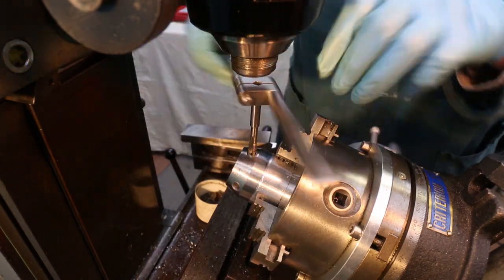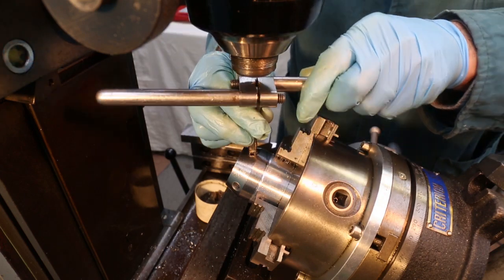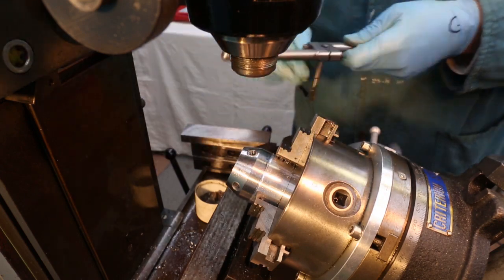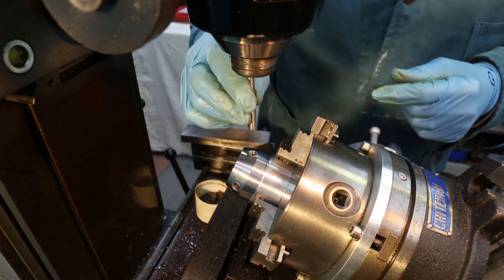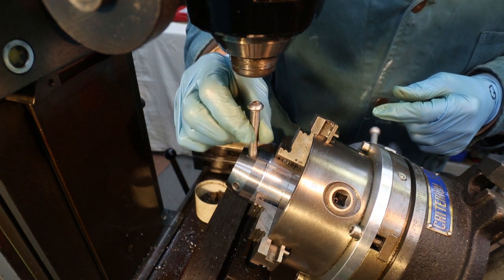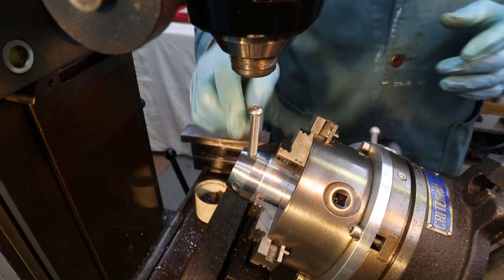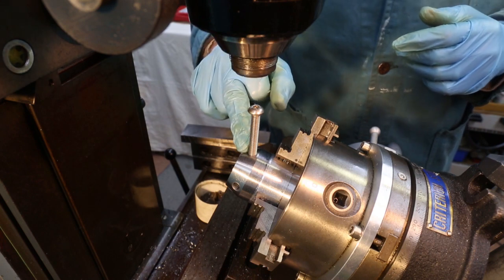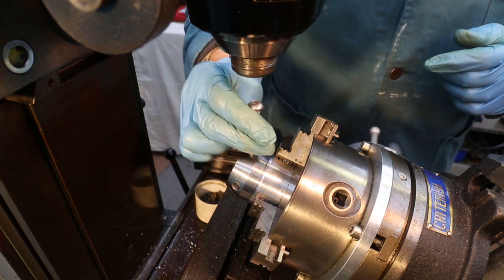Taking the tap out, blasting with air to make sure all the filings are out, we can check our thread. I have an M8 bolt here — let's see if it screws in nicely. It does. So that's great. I now need to do the same thing and tap the M8 thread in those three other holes.